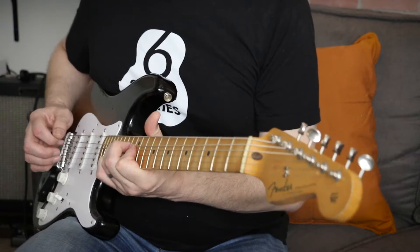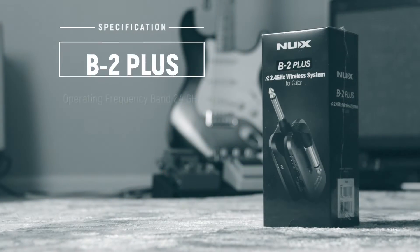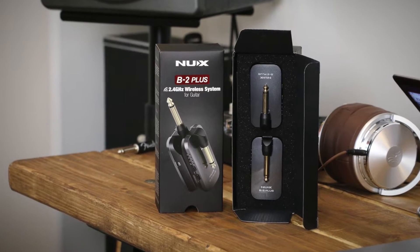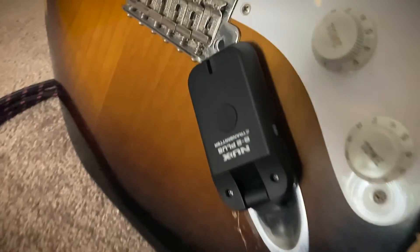It has up to seven hours of continuous playing time, so more than enough for a gig before needing to be charged, and it will also shut off if you don't use it for 10 minutes. Charging is done via USB where you can charge both units at the same time, but there's also an optional B5RC power case which charges the system three times before needing to be charged itself.